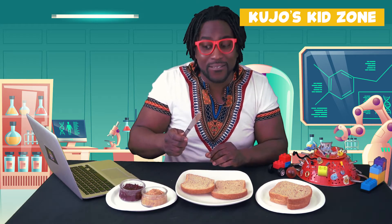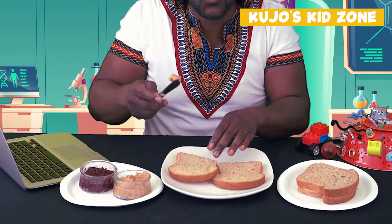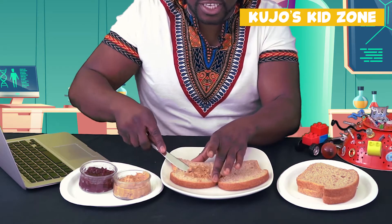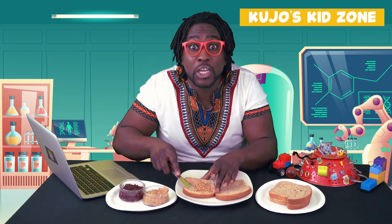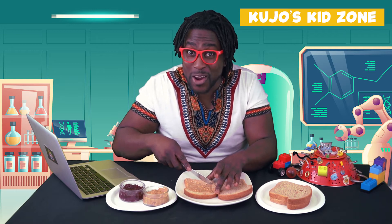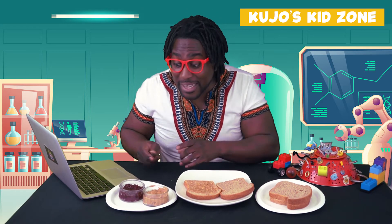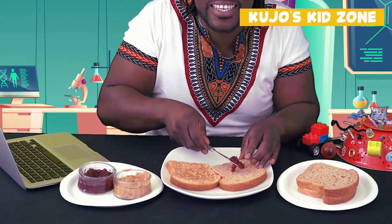We're going to take a knife and take the peanut butter — with one scoop — and put it on one side of the bread and spread it. We're going to spread the peanut butter all over one side. You can put as much or as little peanut butter as you want. I always like to put a lot of peanut butter on my sandwiches.